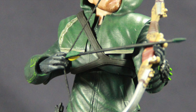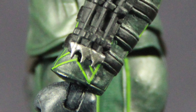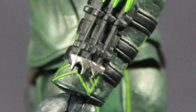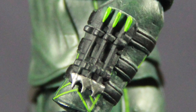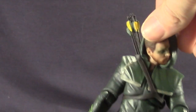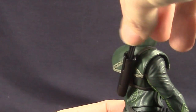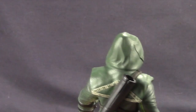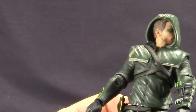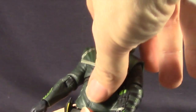He's got nice little details — he's got his wrist arrow launcher on his left hand, which is pretty cool, though it's not removable. He's got a quiver which is removable, attached loosely, and he's actually got arrows that are removable from the quiver as well. We'll go into more detail when we look at all the accessories, but the quiver itself is actually removable.